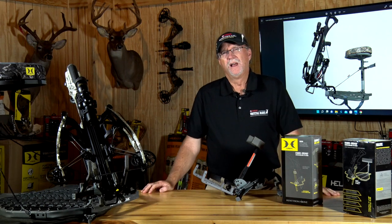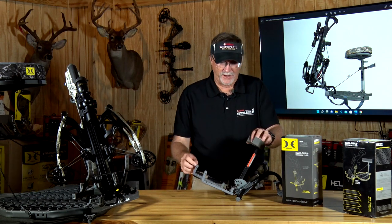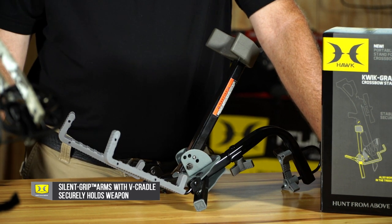It's going to handle the reverse limb or your traditional style crossbows very easily, and it's got rubberized tactical arms. I like that because it's going to help eliminate the sound that you might make while picking one up or moving it around.